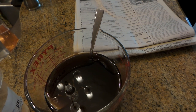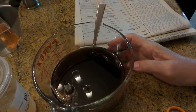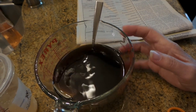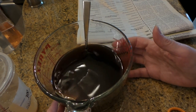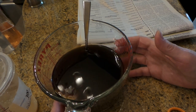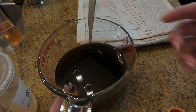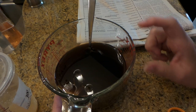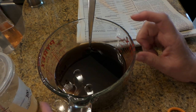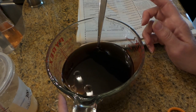Hi everybody, this is Roxy and I have a little project I'm working on — I am tea-dyeing some tags. What I do is super easy: I just get some really boiling hot water and then I use instant coffee or just coffee grounds from my Keurig. I use one of those reusable Dollar Tree things for my coffee.